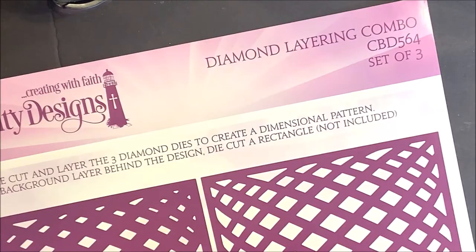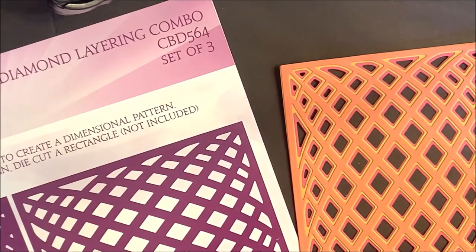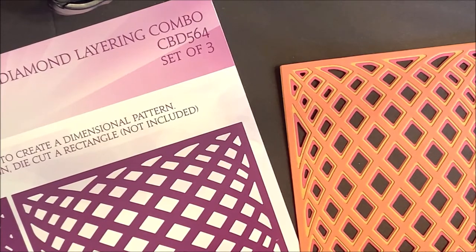In the Diamond Layering Combo, this is a set of three dies. You'll die cut and layer the three diamond dies to create a dimensional pattern. For a background layer behind the design, you'll die cut a rectangle. Please note that the rectangle die is not included.